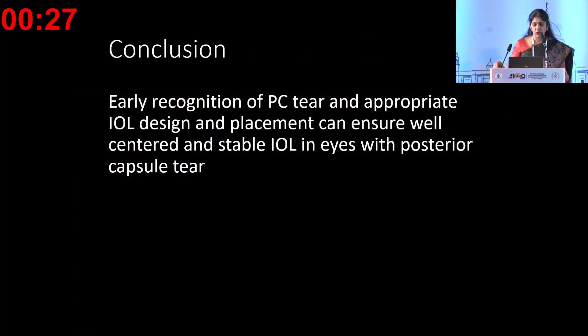In conclusion, early recognition of a PC tear is important, and choosing the right IOL design and placement can ensure a good outcome in these patients.